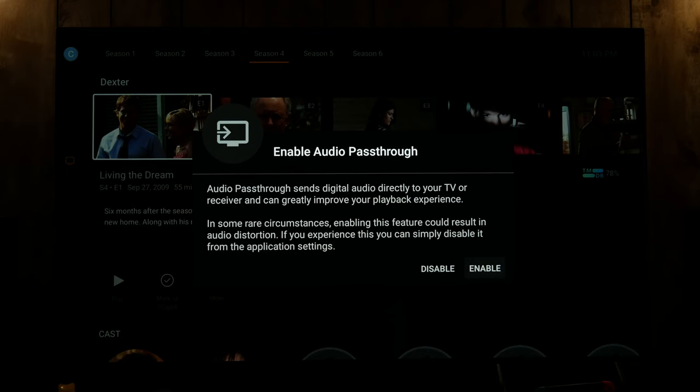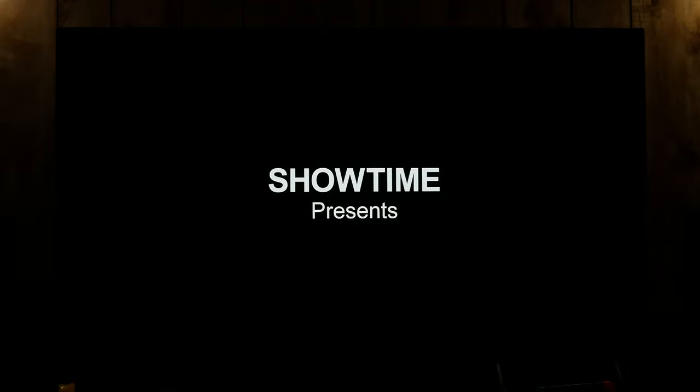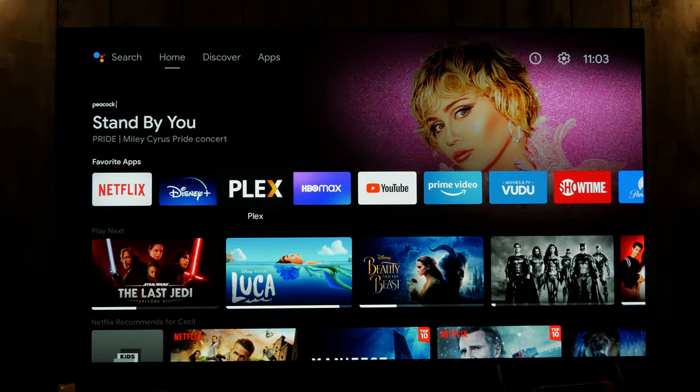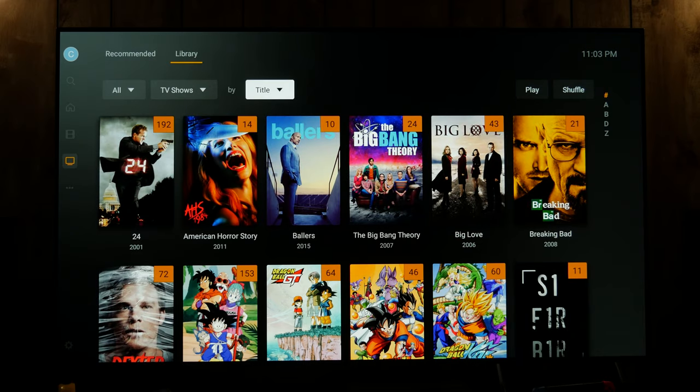Now if you enable audio passthrough, this is how you can get HD audio through the Shield to your TV, which then goes to your receiver — or if it's going directly to your receiver then it's all direct. And if you go to library, it just shows everything alphabetically. You can search over here, and you can also voice search.